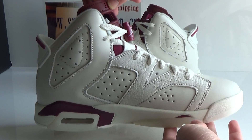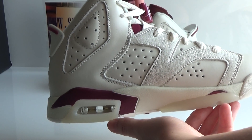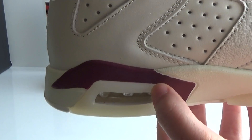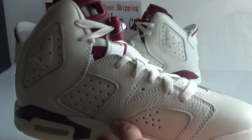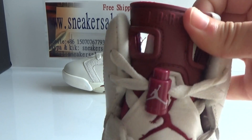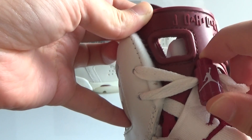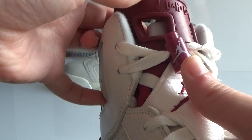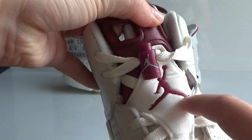Here is the other side. We can see the toecaps. We can see L Jordan, and there is a small lock lace. And there is a white logo of Jumpman on it. In the center of this shoe, we can see the big Jumpman, and it's red.